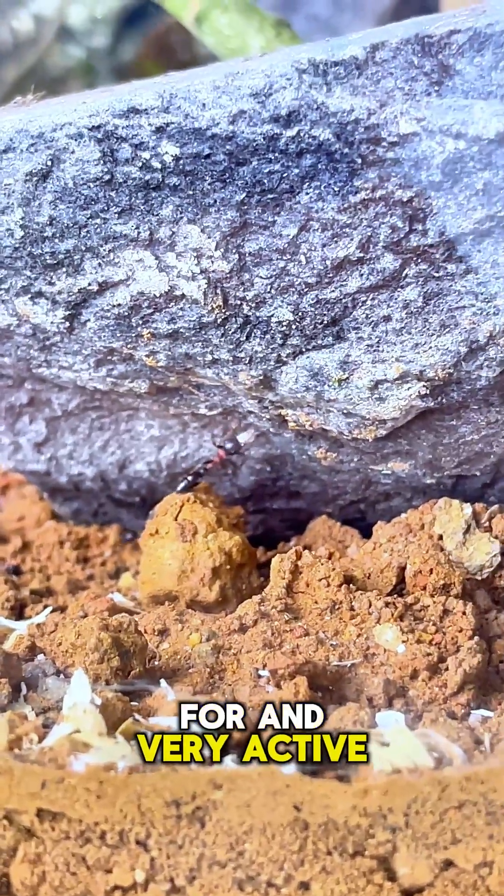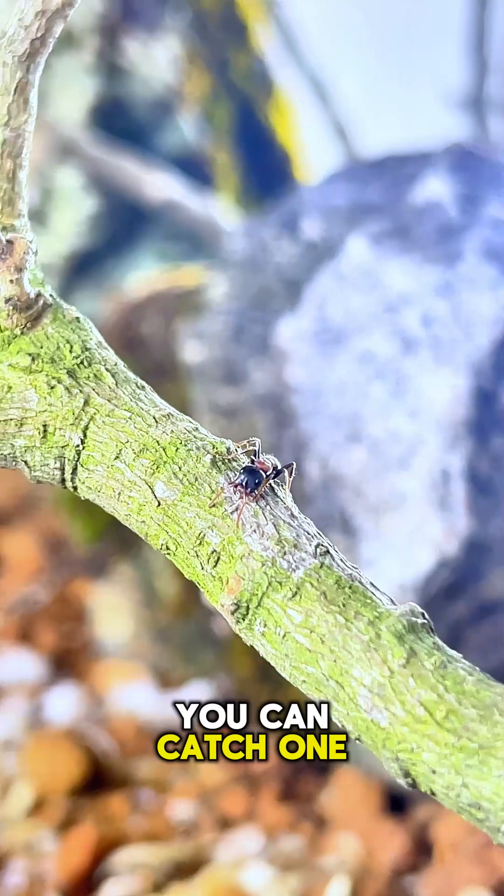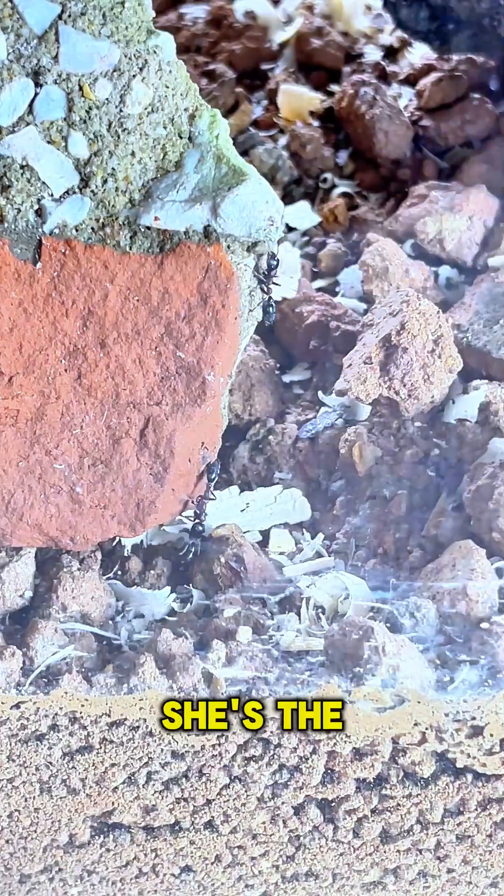They're easy to care for and very active. You'll need a queen ant to start a colony. You can catch one during a nuptial flight or buy from trusted ant suppliers online. Never start a colony without a queen — she's the heart of it all.